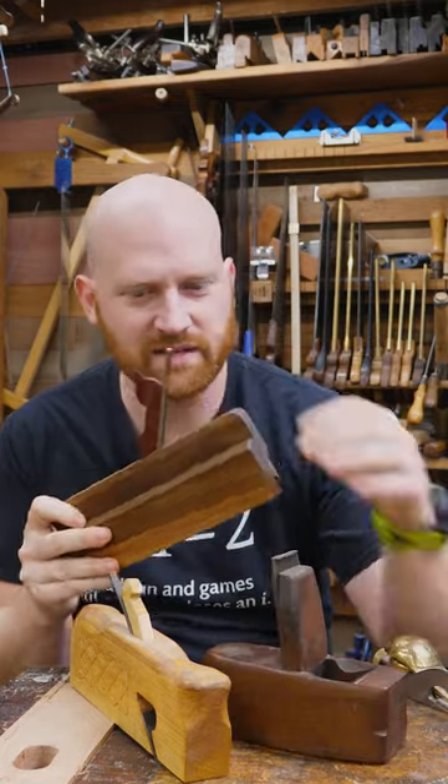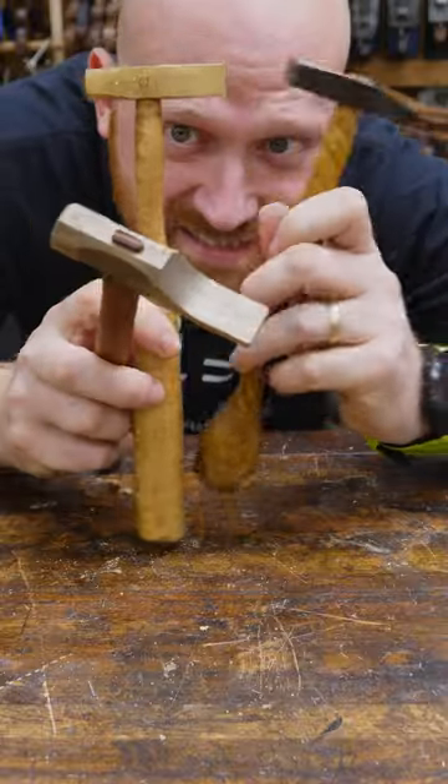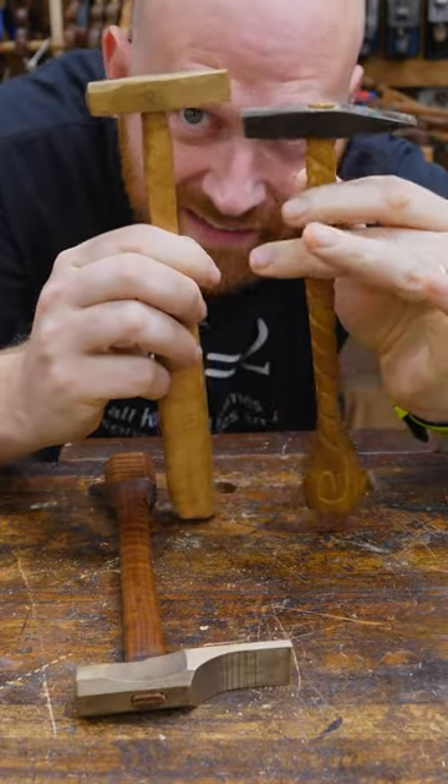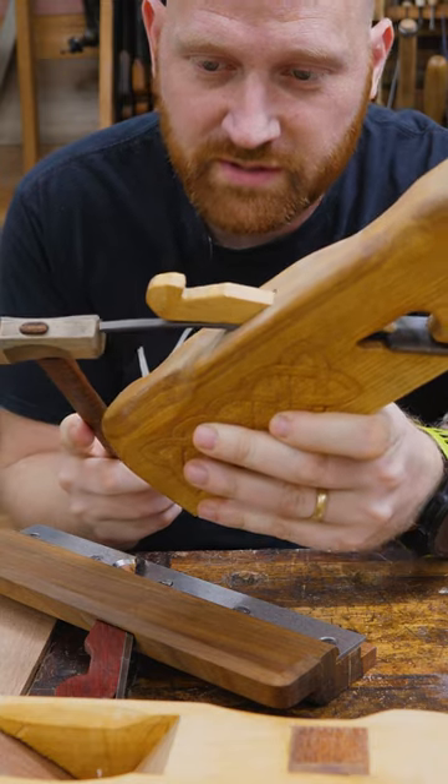How are you supposed to adjust a plane that doesn't have an adjuster? The answer is an adjustment mallet. They come in many different shapes and sizes, but they tend to have a very small little head. To adjust the iron deeper, you just tap it in a little deeper.